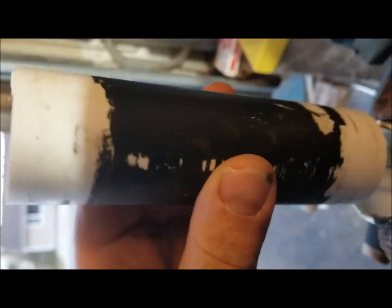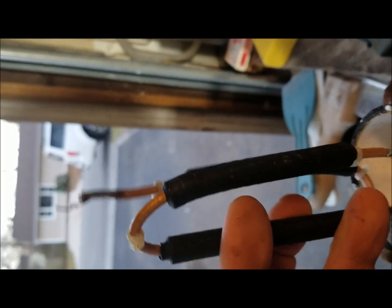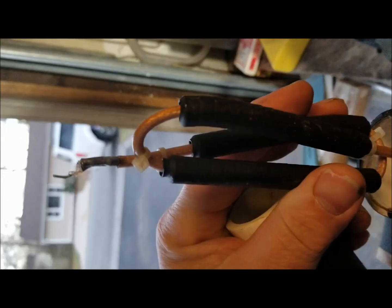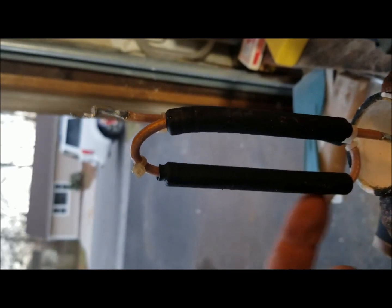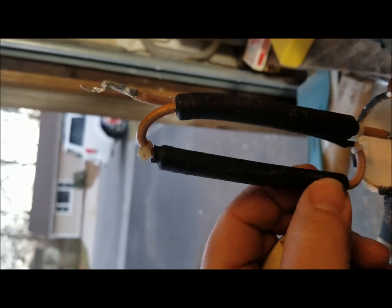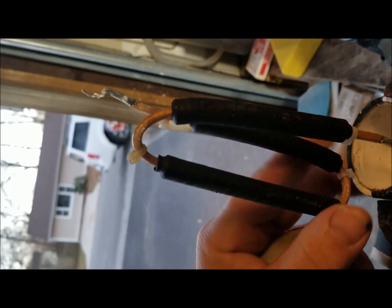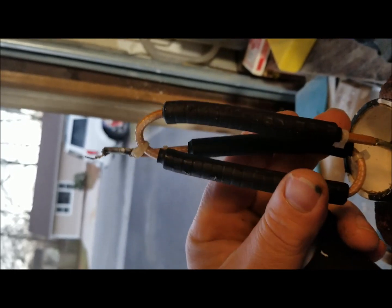This is what it looks like inside the MFJ 915 RF choke — or they call it a 1-to-1 balun. I'm not sure it's really a balun, but that's it: just a bunch of ferrite beads wrapped around a piece of coax. I forget the type of coax — it's small. It's got heat shrink tubing around the ferrite beads. There's probably about 30 of them, if not more.